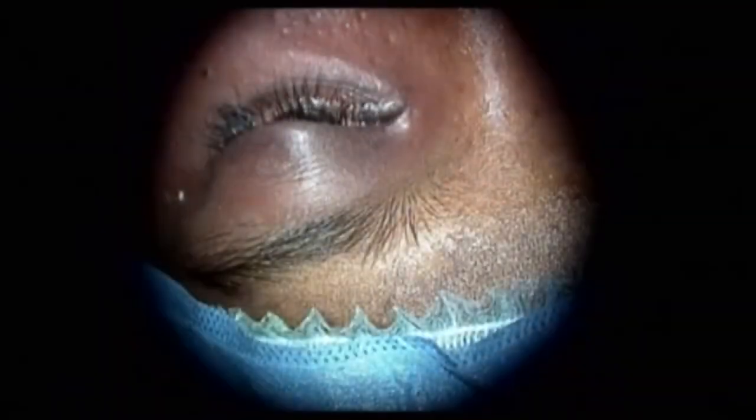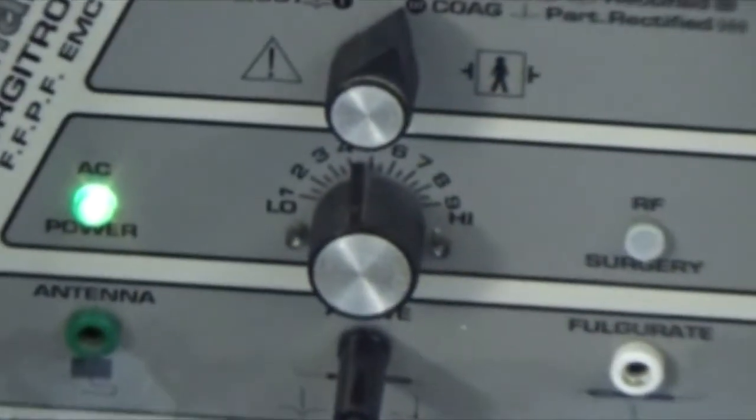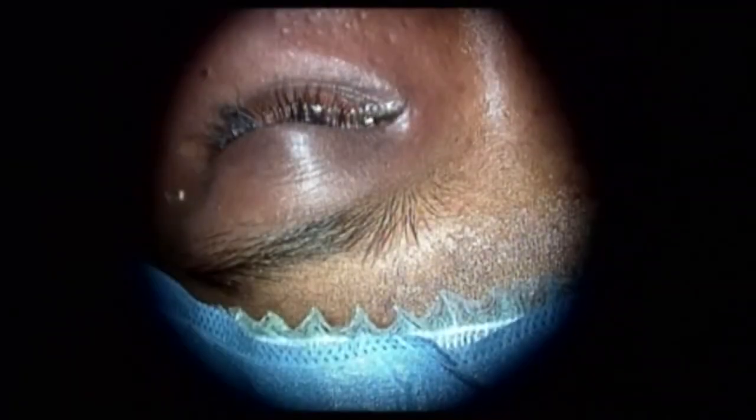Settings on the RF — we are showing the settings on the device. So that's the setting we have. Thank you.